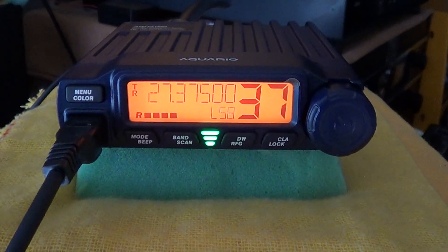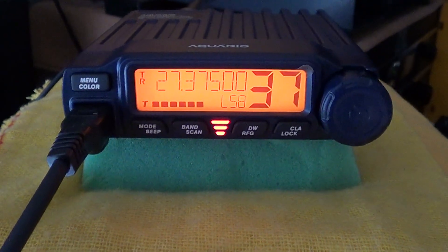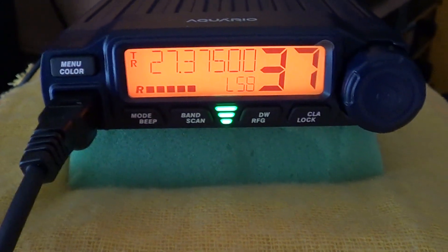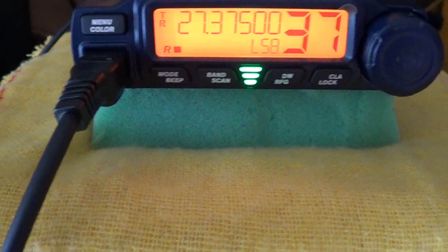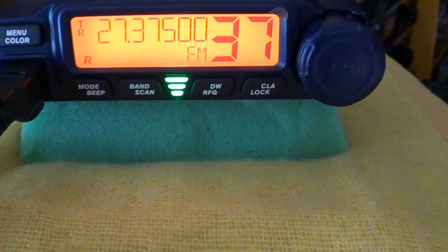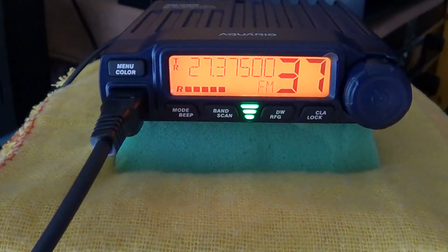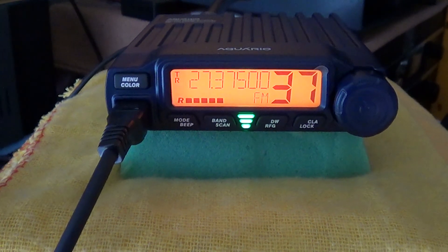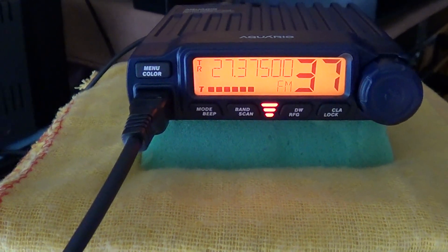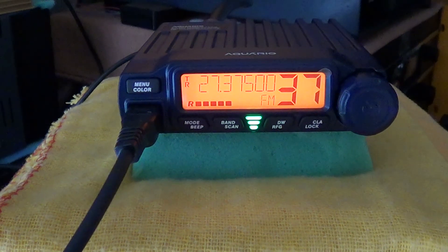They switch to FM next — Tom jokes about the old nickname 'funky monkey.' Running FM on standard power, Tom reports Dave at five, five-nine plus 30. Dave confirms Tom sounds okay too. Both agree the signal is well in scale and they decide to give AM a go next.